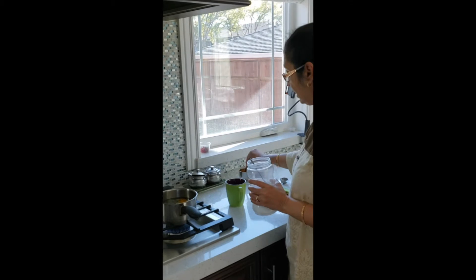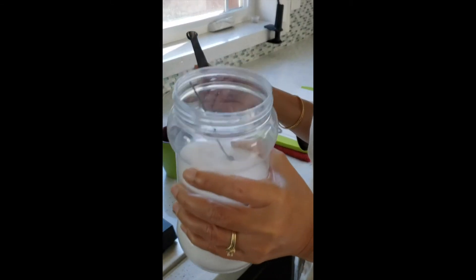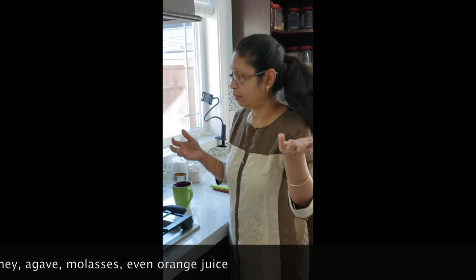About one-fourth of a teaspoon of regular white salt. Now if you don't like savory flavors - say you have younger kids and you want a sweet flavor - instead of black salt and white salt you can add a little bit of sugar or jaggery. It's like a kind of brown sugar that we use in India, or you can just use brown sugar. So you can change the flavor according to your liking.